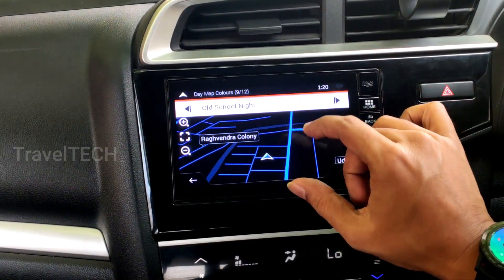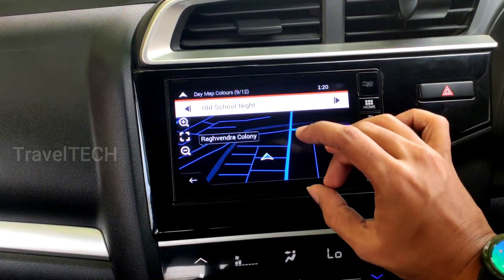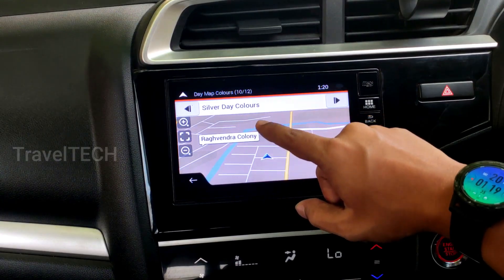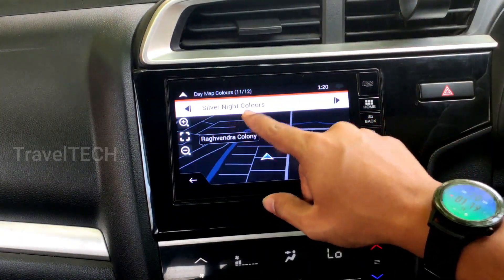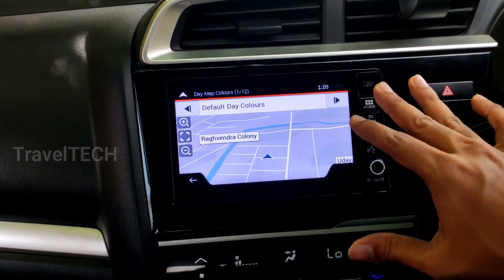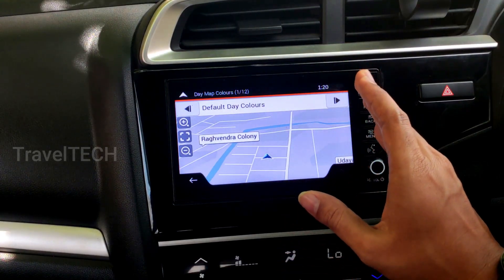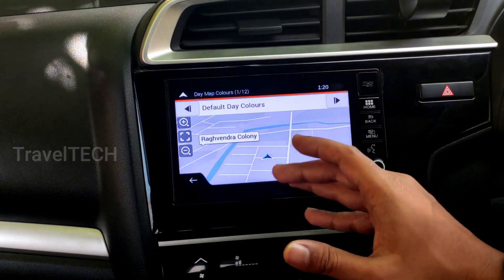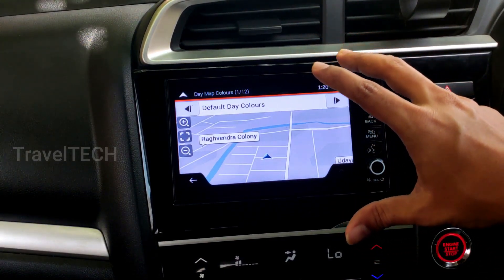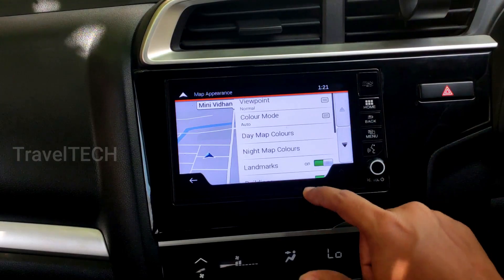One of the favorites is 'Old School Night' — roads appear in a bright neon blue color, which looks really striking at night and gives a very futuristic feel. Then there are 'Silver Day,' 'Silver Night,' topographic elevation colors, and the default day color — a total of 12 color schemes available. You can set them individually for daytime and nighttime. This is one of the most visually enhancing features of iGo Maps.